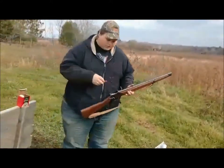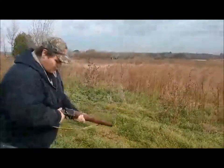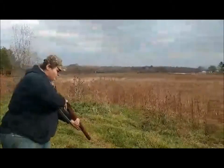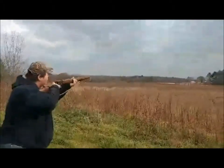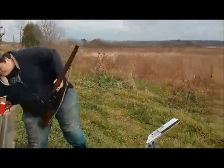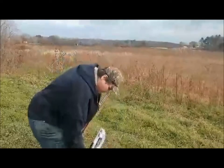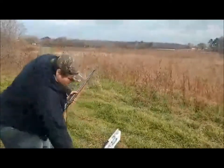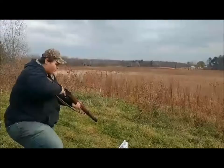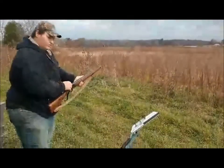They're a regular two and three quarter 12 gauge. As you can see, it works good.